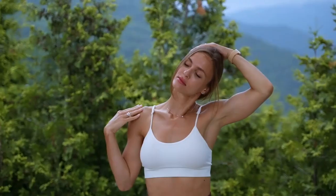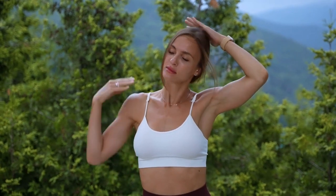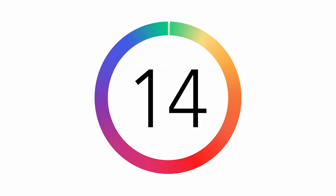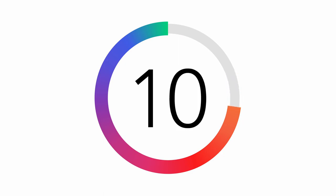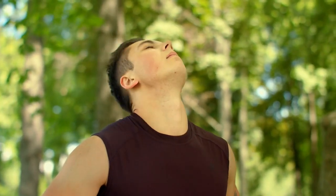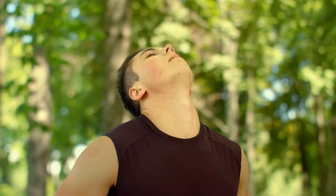First, we start with a neck stretch. Place your head in a gentle motion, feeling the stretch on the side of your neck. Holding this position for roughly 15 seconds requires thorough breathing. The neck is a common source of tension, and this stretch can help ease it, particularly when you've been sitting for some time.